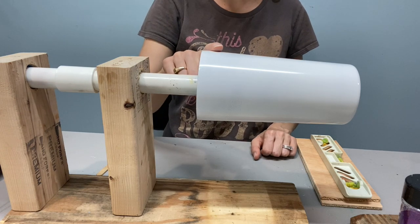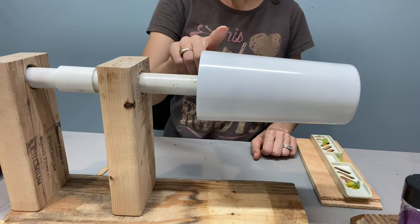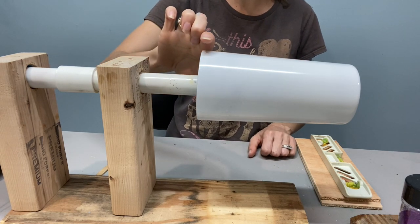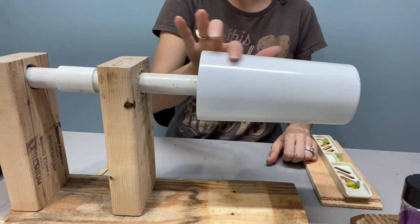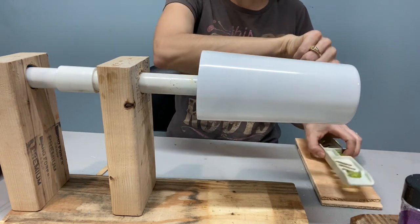I just went to put epoxy on my cup and noticed it is not level. This cup, and most cups you're going to use, have a taper on them, meaning they are not the same width at the top and the bottom. So we do not want to use the cup itself to level our turner, or you will end up with it still out of level.